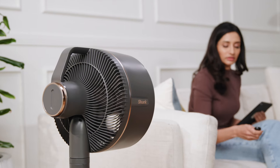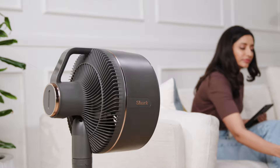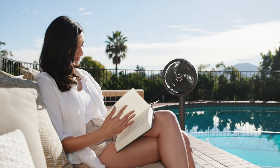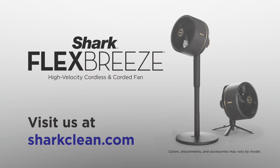The Shark Flex Breeze fan is flush with features so you can customize it to the ideal comfort and needs of you and your family, indoors and outdoors. Looking for more tips? Visit us at sharkclean.com.